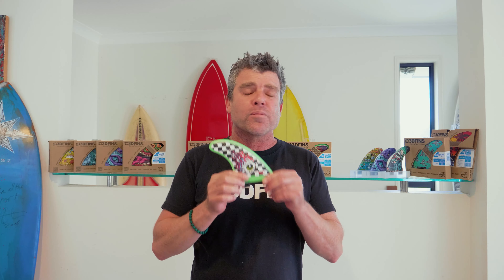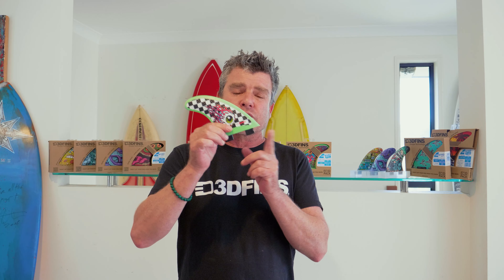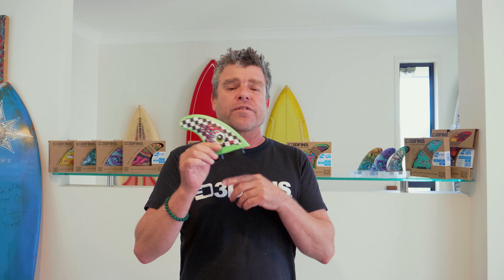They won't hurt you. They perform like a regular fin — they go amazing. They come in all three bases: twin tabs, Catch Surf and FCS2 compatible, and Futures Base.